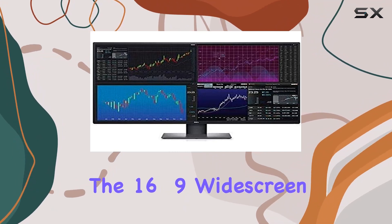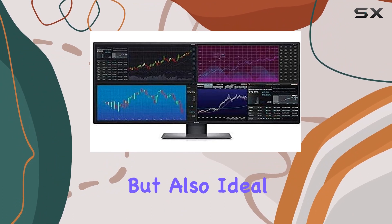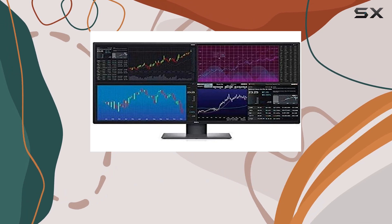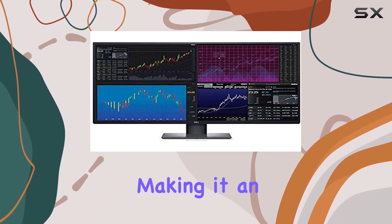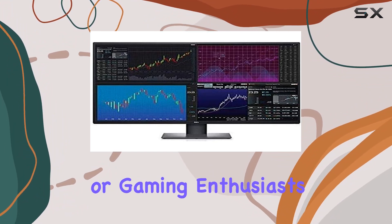The 16:9 widescreen aspect ratio is not only perfect for cinematic indulgence but also ideal for multitasking through your office work. The 5ms GTG fast response time ensures seamless performance, making it an excellent choice for action-packed films, sports, or gaming enthusiasts.